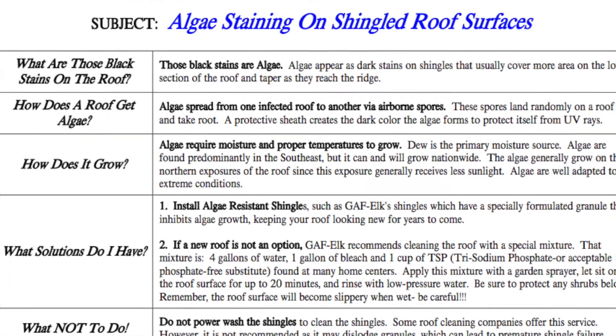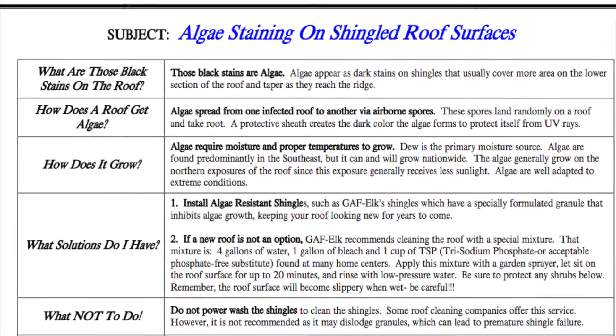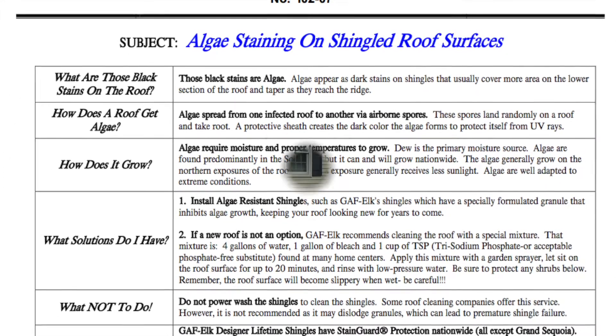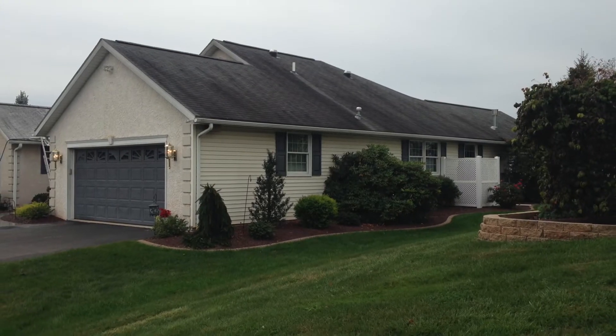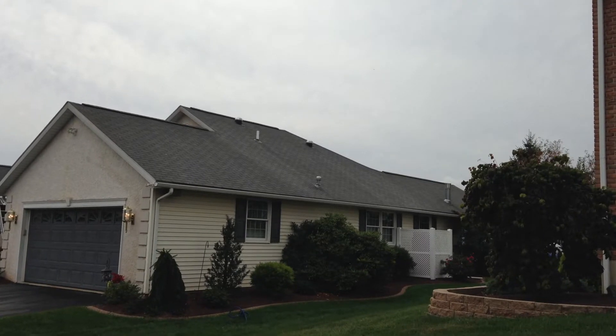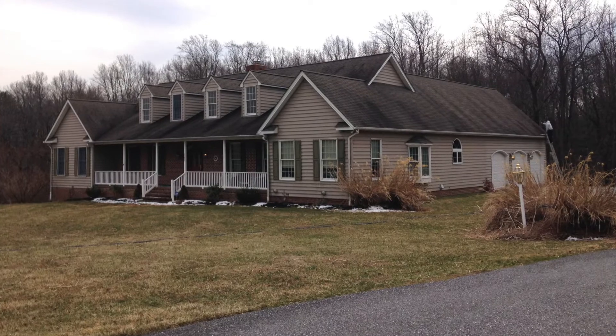This bulletin is from GAF, the manufacturer of a popular line of shingles. In this bulletin, they outline a cleaning process which is their recommended technique for cleaning an asphalt shingled roof. Liberty Soft Wash follows these guidelines and is able to safely and effectively return your roof to a like-new appearance.